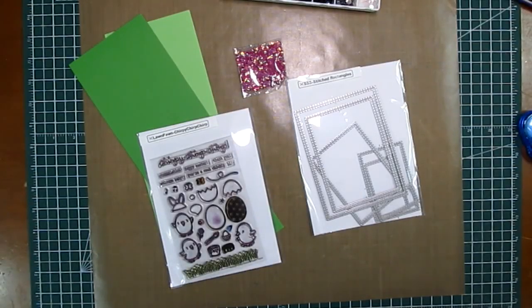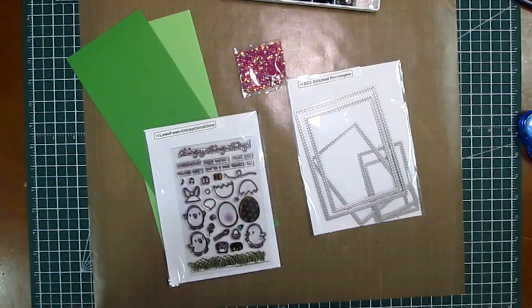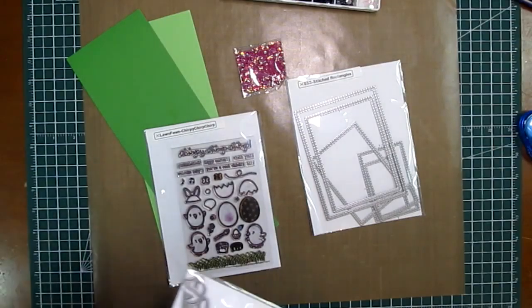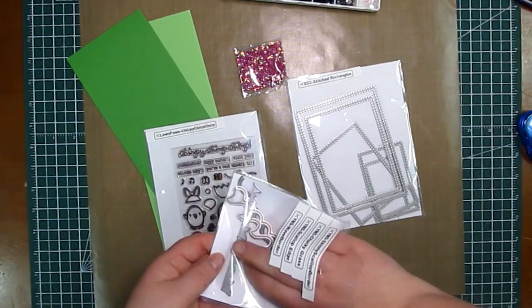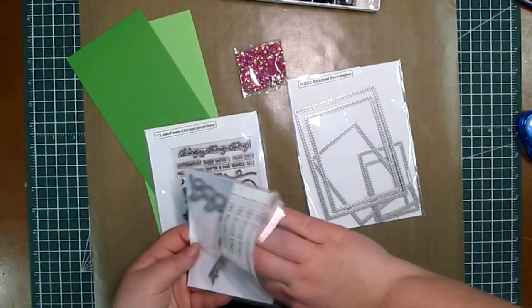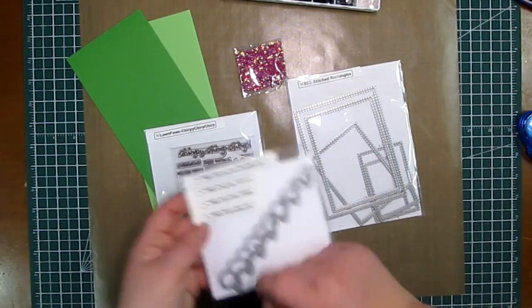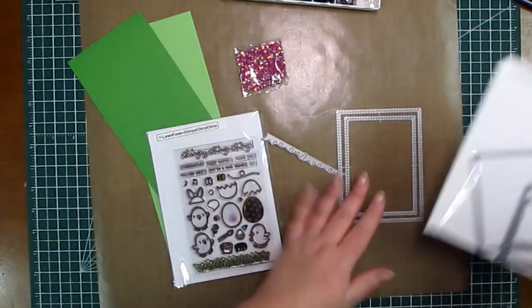Hey guys, welcome back to another video. Today I'm going to be making an Easter card since Easter is less than a week away by the time this is uploaded. I'm going to be using the stamp set from Lawn Fawn — it is Chirpy Chirp Chirp. It is adorable and as soon as I saw it come out I had to buy it, so we're going to be using that one today.